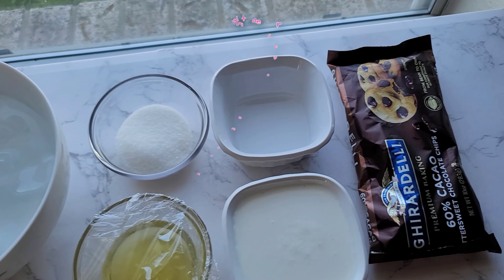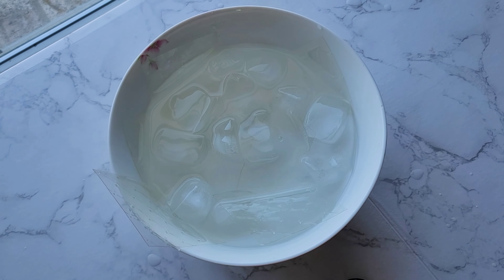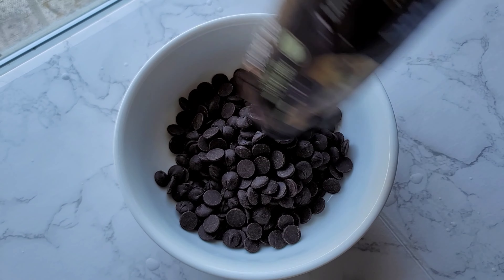Part 2, Chocolate Bavarian Cream. First, I bloom the gelatin. Then I microwave the chocolate every 30 seconds until it melts. For this step, I kind of made a mistake. If I were to do it again, I would put the bloomed gelatin into the hot milk and put the hot milk into the chocolate to make a chocolate ganache.